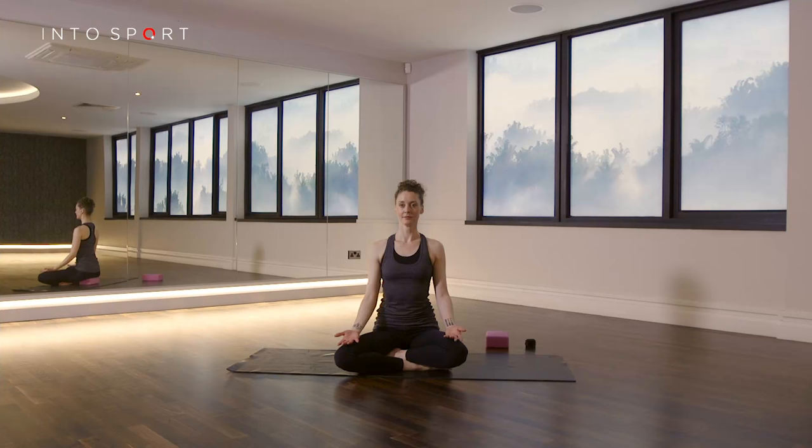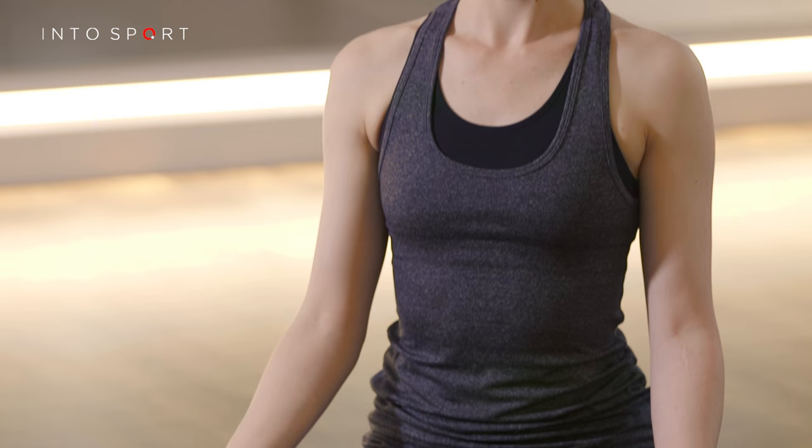To start the exercise, come into a comfortable sitting position. Ensure that your spine is long and rest the backs of your hands on your knees with your palms facing up towards the ceiling.